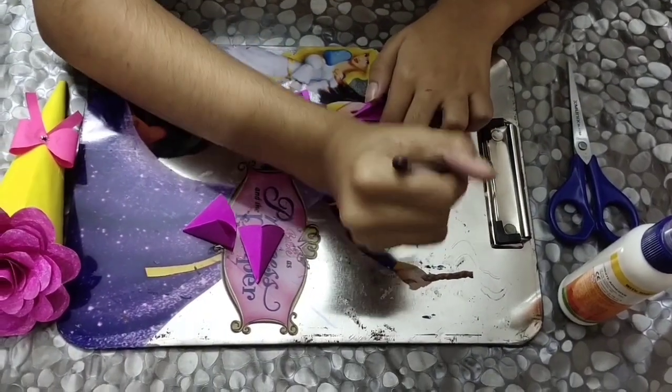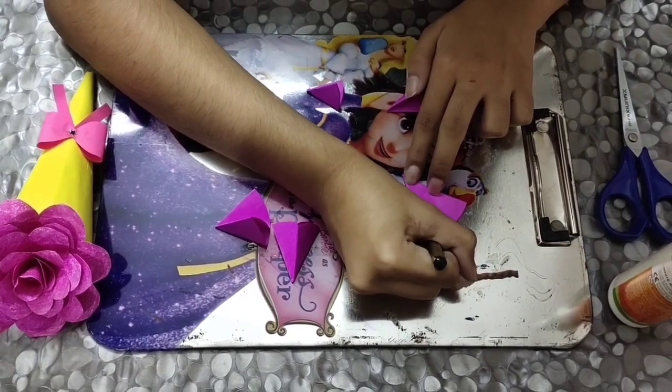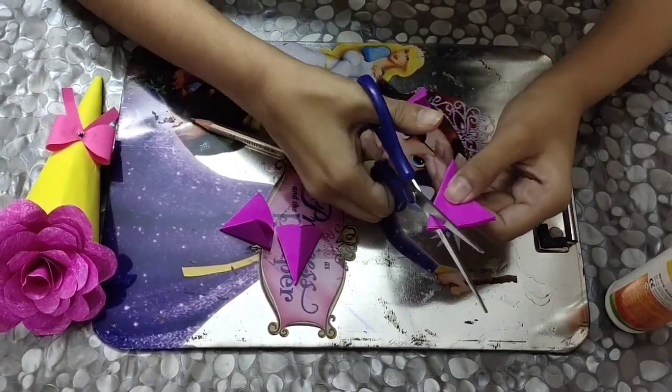The second step is you need to draw a curve like this, and then cut it — like this.